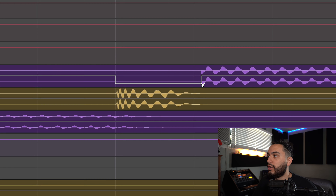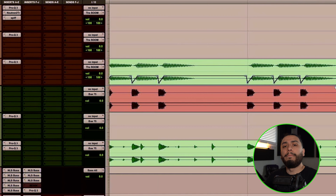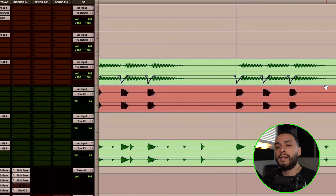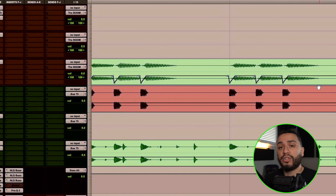Erase the last point by holding Alt and clicking, and then we're good to go. Based off the example that Jason Joshua is showing us in this video, it looks like he ducked off the 808 until it was pretty much non-existent when the kick hits. But obviously when you try this automation out for yourself, adjust it to taste and use your judgment as to what sounds best for the kick and 808 samples you're using in your mix.